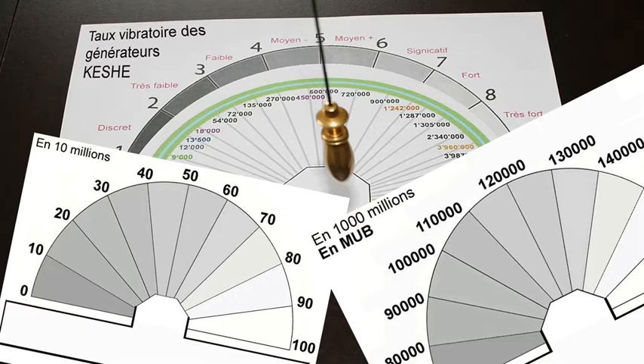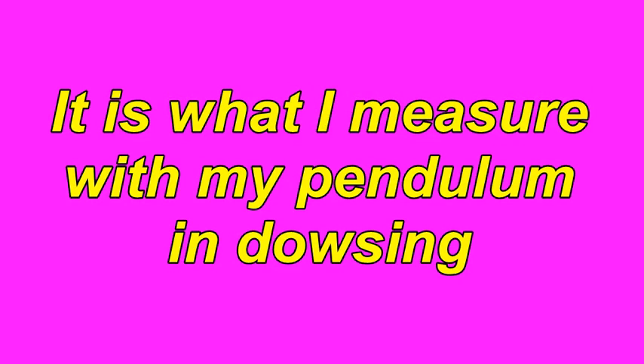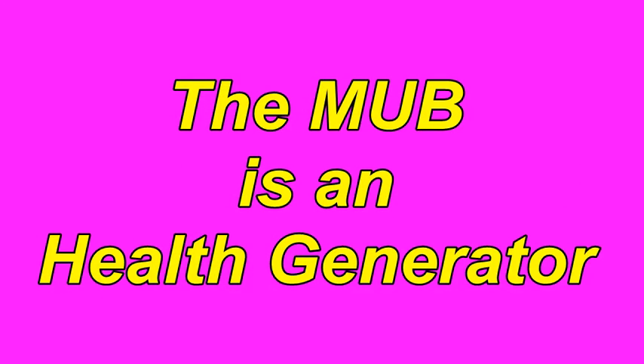I measure with my pendulum because I get a thousand since 9 or 10 years. This pendulum is my only field controller. I started at a few thousand Bovis units to reach several millions.